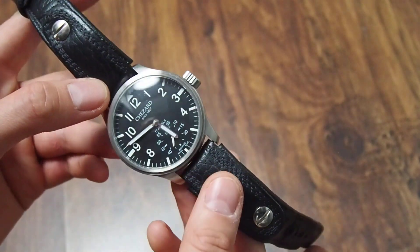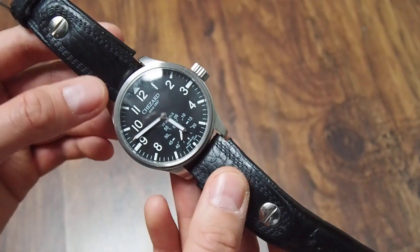I think it is quite a nice watch, especially good value for the money.